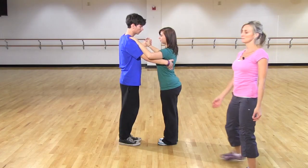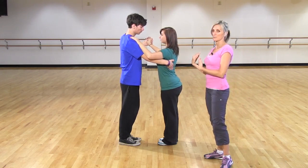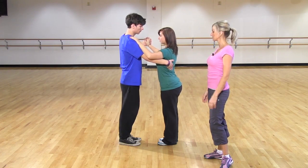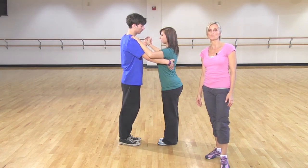The turn comes on the in toward the circle, and then we're back together going out away from the circle — and you'll see that when you put it all together at the end. That is the balance step with a lady's turn, jigsaw group two.